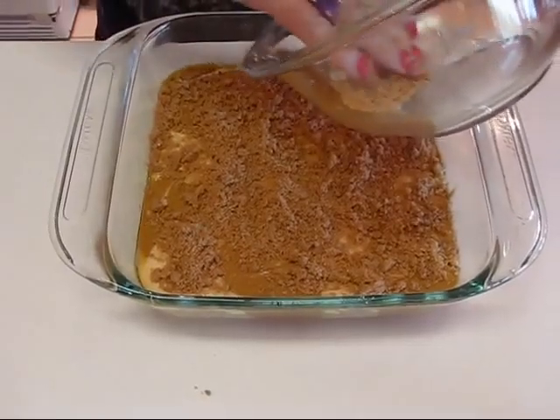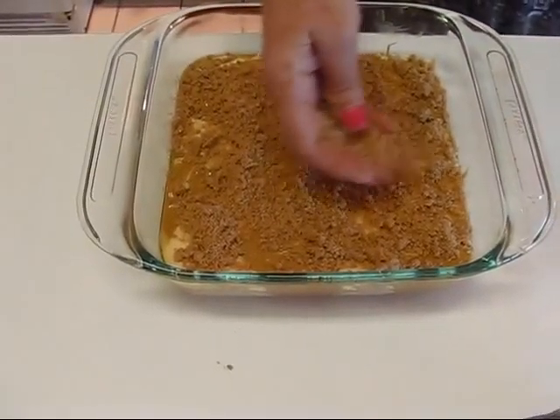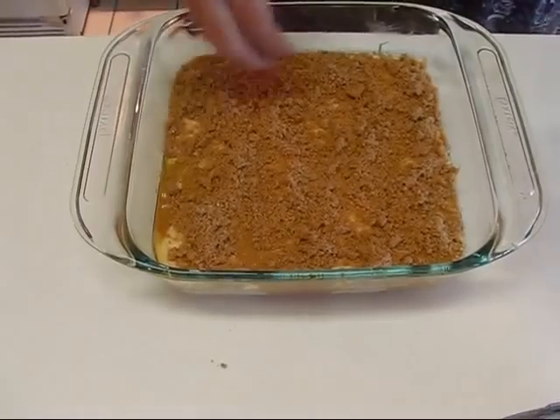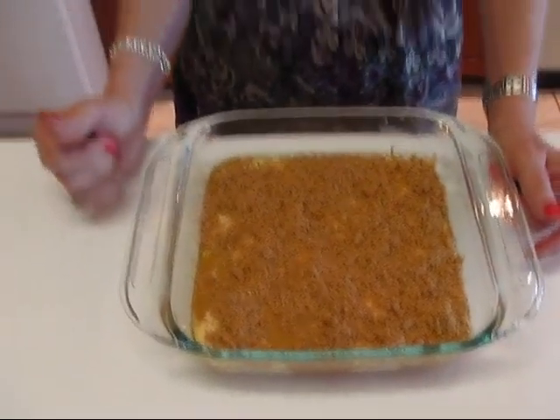This is not a huge amount of coffee cake, which is nice for those of you who like to serve small portions or just don't want to overdo it. That's what it's going to look like when it goes into the oven. This needs to go into a 375-degree oven and it will bake until a toothpick comes out clean — that may take 20 to 25 minutes. I'll show you what it looks like when it comes out of the oven.